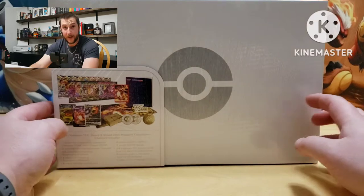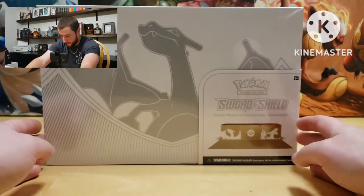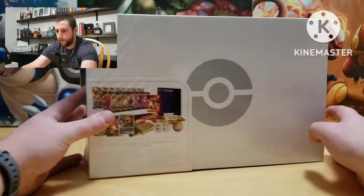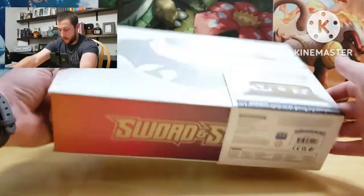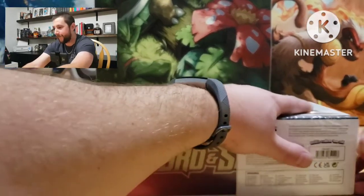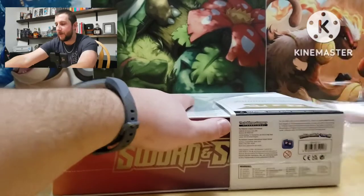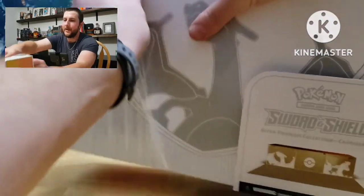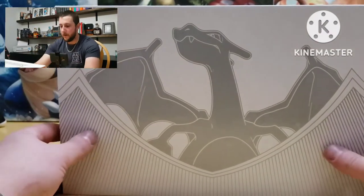Let's take a look at the box here — that is beautiful. There are going to be some pretty cards in here. No further ado, let's open this bad boy up. Pretty excited about the alternate art Charizards in here. I've seen some pictures, but pictures are never the same when you actually see the cards in real life.